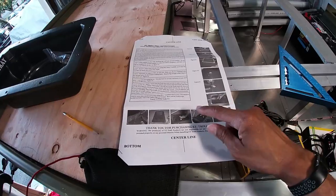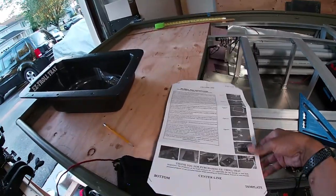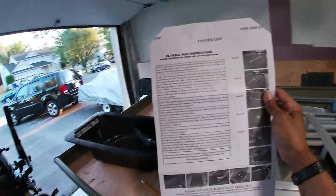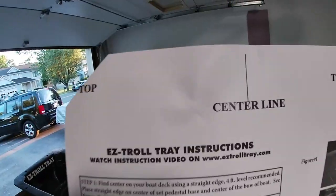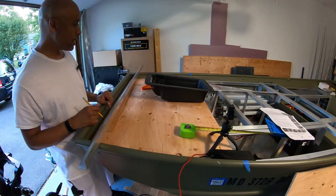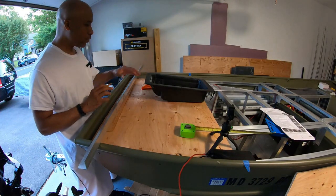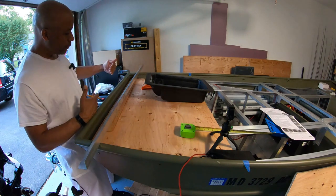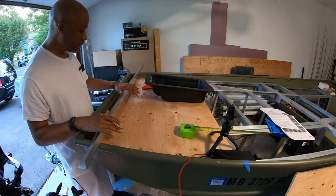It also comes with these handy instructions — it really gives you the blow by blow. This also serves as a template for the tray to make your cuts. You can see it has center lines here on the side and the center line on the bottom. I'm just doing a basic estimate of where I'll install this tray. I don't want it to come any further than where this aluminum piece is.